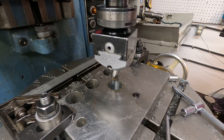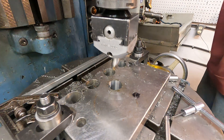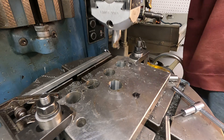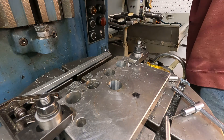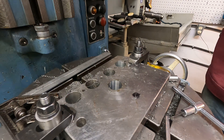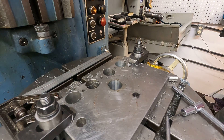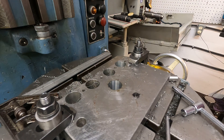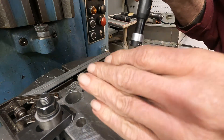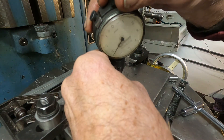I'll crank the spindle head out of the way. Up it goes. I'll slip that dowel bore gauge in there. I got my fingers crossed here. Let's see what happens.